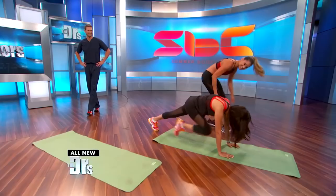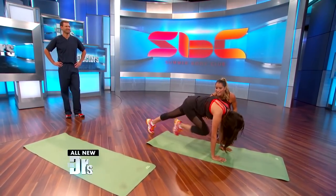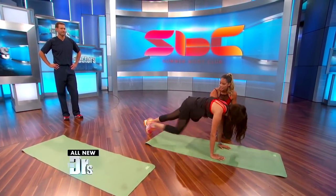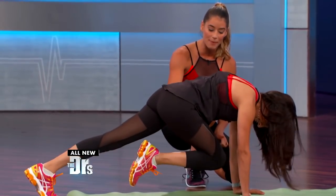Pull this up and in. Five, four — take a twist — three, two. Now hold one knee over to your armpit and twist.